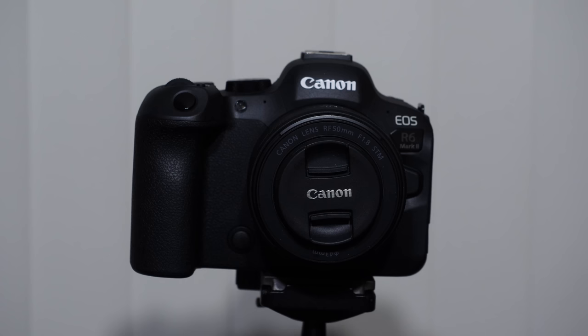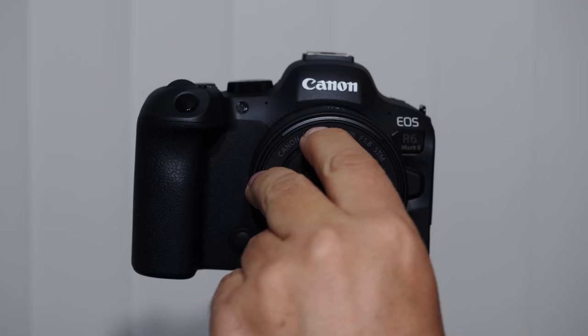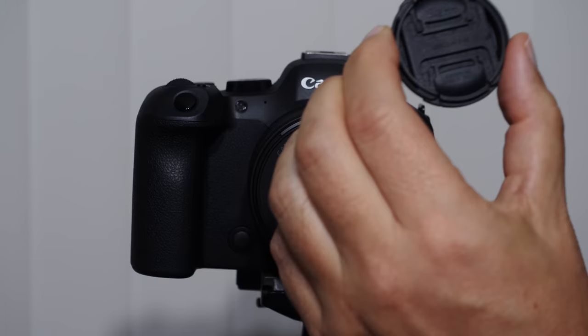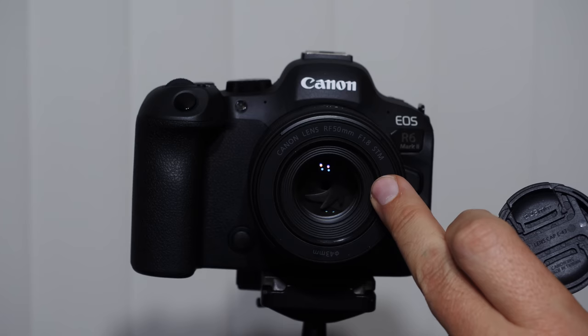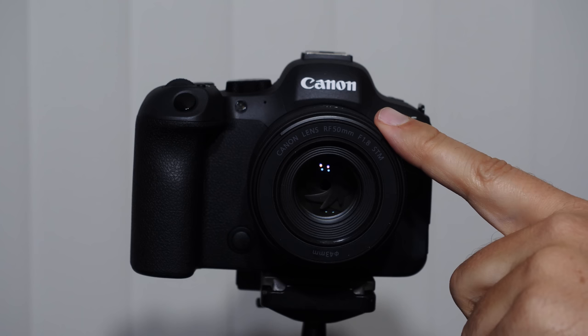Many of you know Maven is a filter company, and we get a lot of questions about how to find the filter thread size for your lens. Just look under the lens cap — I can see it says 43 millimeters, meaning this lens accepts 43mm filters. We make filters in this size. The 50mm f/1.8 and the 16mm f/2.8 are both great, affordable, high-quality RF lenses.